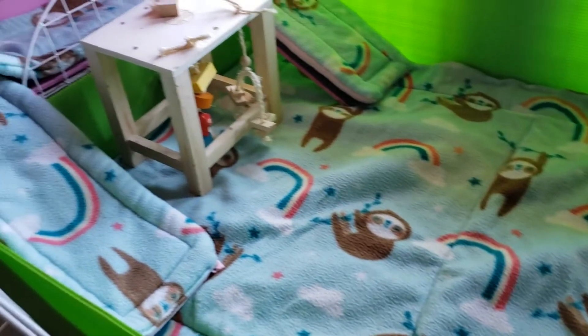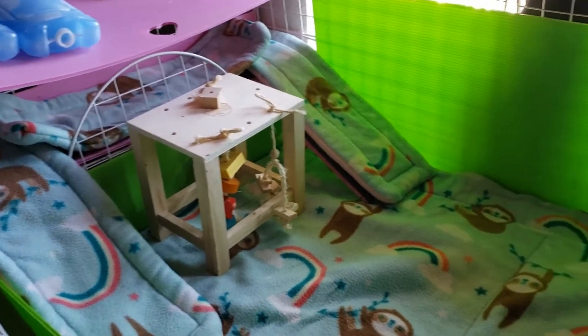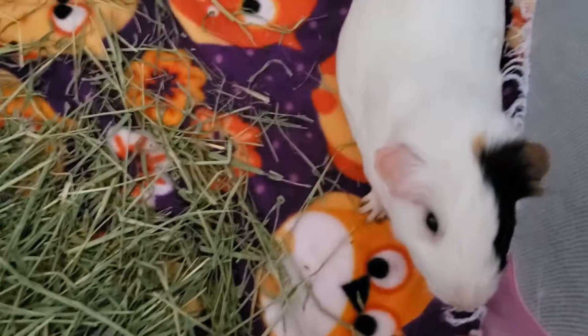The piggies just got a nice clean cage. All that's missing is the piggies. Hi! You guys ready to go home?